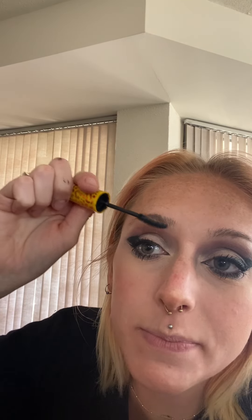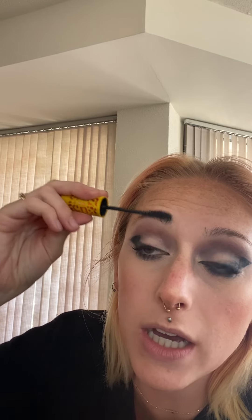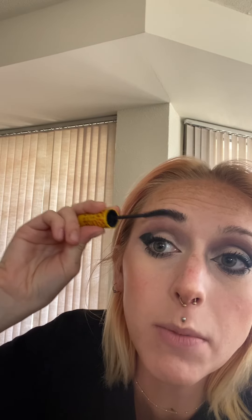Obviously Shego has black hair — I'm not dyeing my hair but I do have a wig. And obviously my eyebrows need to be black too, so this is what we're doing.